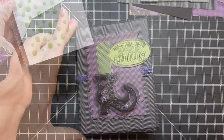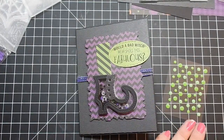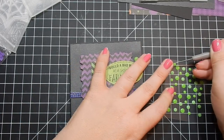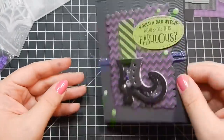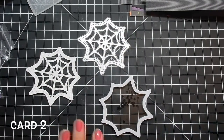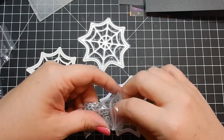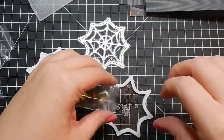Those sentiments are really cute, and it's a full-size, four-by-six stamp set, so you get some great Halloween sentiments. Here I'm bringing in some epoxy dots from Queen & Company and using those to embellish the card. Queen & Company's embellishments have such a great variety of color — I pulled them out and used them throughout the video.